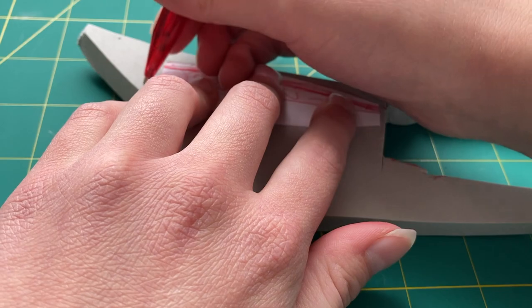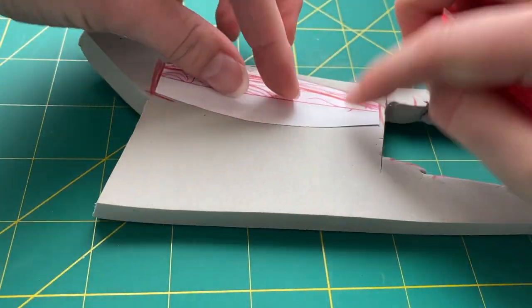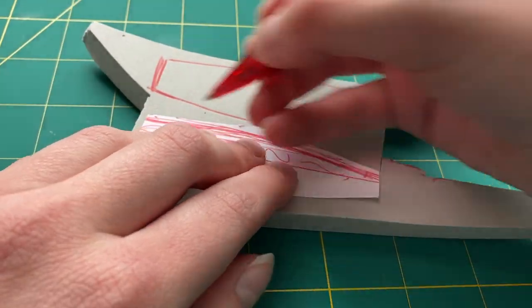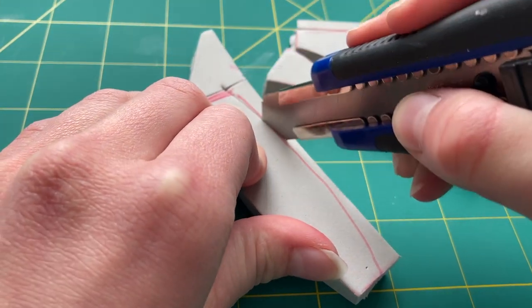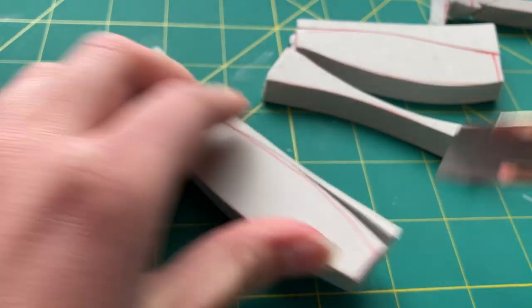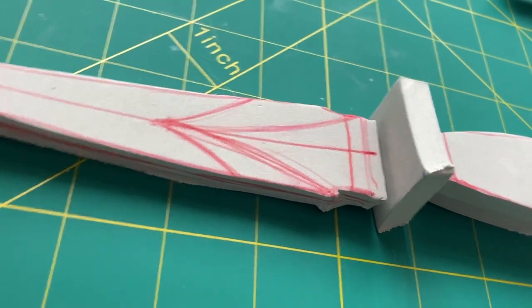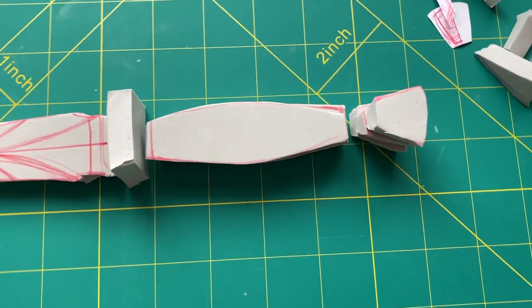For some areas of the dagger, like the blade, I only had to cut out one layer, but for other portions like the hilt and the pommel — which is the small round decorative part at the end — I wanted a thicker layer so I would actually be able to hold it. So instead, I cut out two pieces of 10mm foam. After I had all of the pieces cut out, this is what they looked like. It still looks really rough around the edges, but it is a great start.